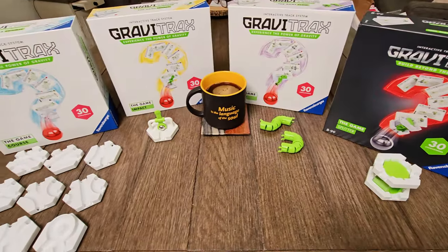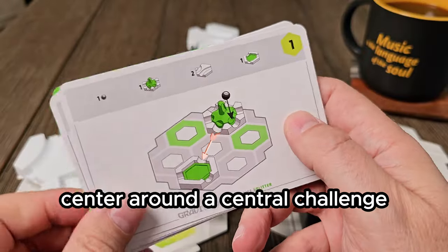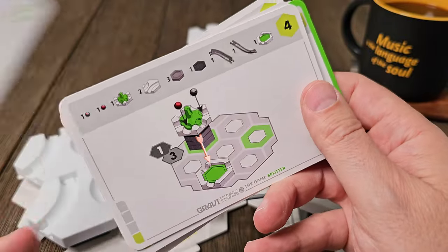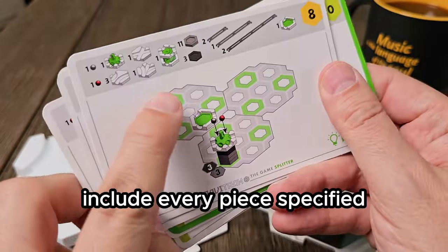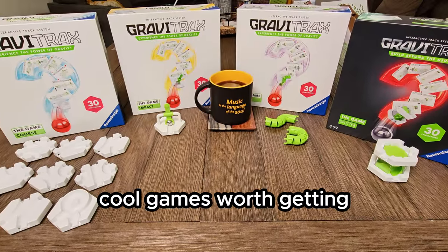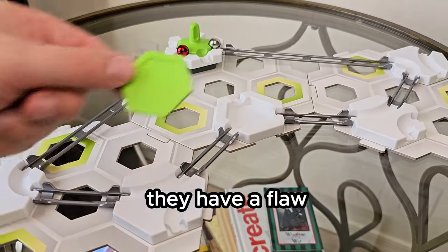Ravensburger has actually released four of these marble-based game sets. They all center around a central challenge: get marbles to roll from start to finish with a limited number of pieces. And there's a catch — you have to build your track to include every piece specified for each challenge. Up front, I think these are cool games worth getting, and I'm going to tell you why, but I also think they have a flaw.